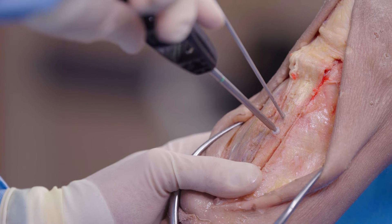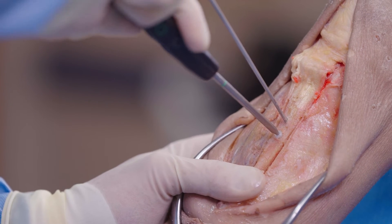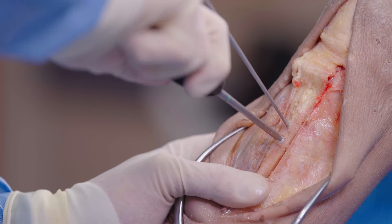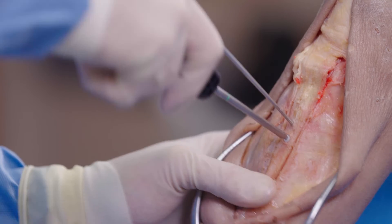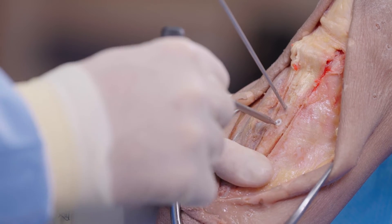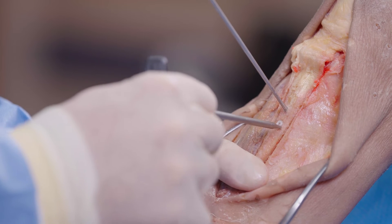It may not be picking up well on the video, but I'm getting a very nice, gentle squeak. I've got great compression — I can feel the bone block going down. And I'm down — it is flush with the surface, completely flush and countersunk. There is going to be no hardware irritation here.